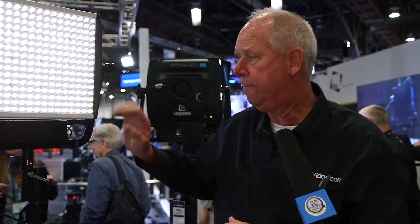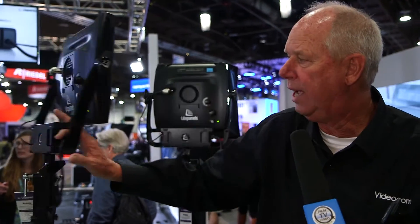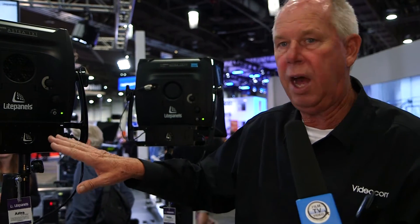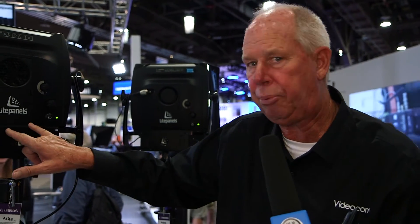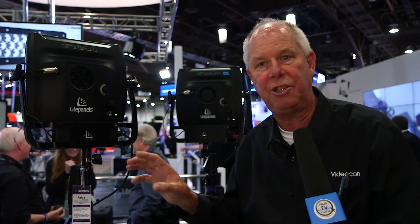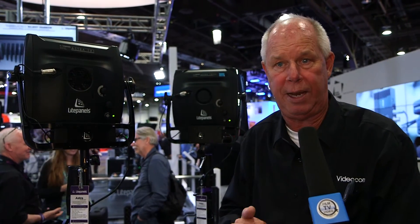We also have our Astra bicolor, which is four times brighter. The beautiful thing about this light is the fact that all the Astras are battery-operable. I wanted to show you that we pre-tap the back plate behind the power supply so you can attach a V-mount or a gold mount, and it's ready to go.